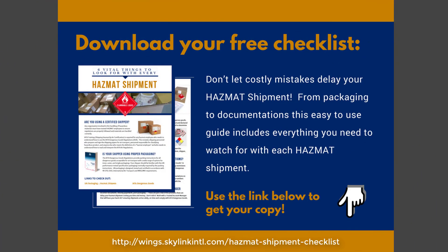If you liked this video, use the link below to check out our hazmat checklist — it's the six vital things to look for with every hazmat shipment. And after you've downloaded that, make sure you join us on Facebook, LinkedIn, and YouTube, and join the conversation. We want to hear from you. We'll see you over there.